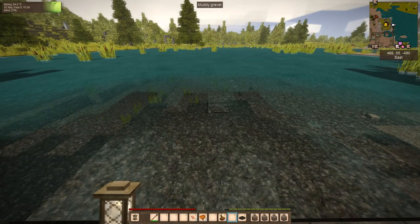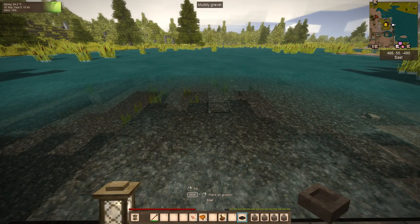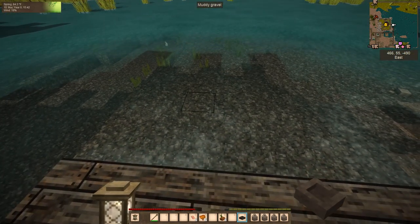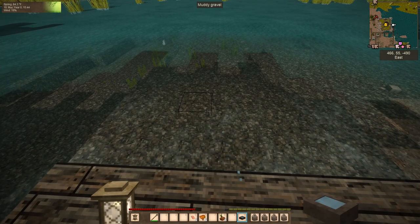Let's talk about water. If you want to fill a bowl with water, highlight it in your quick bar, hold it over a body of water, and tap your right mouse key.